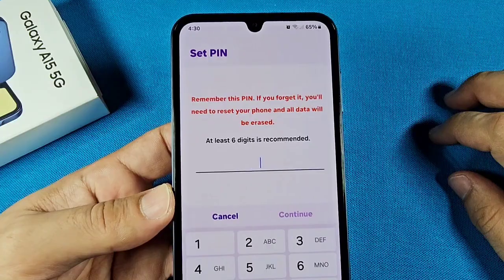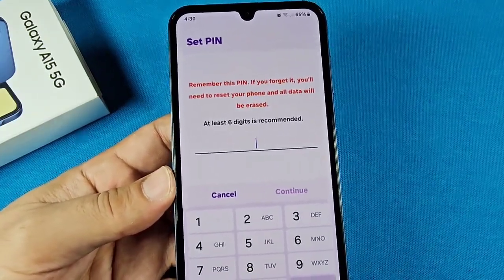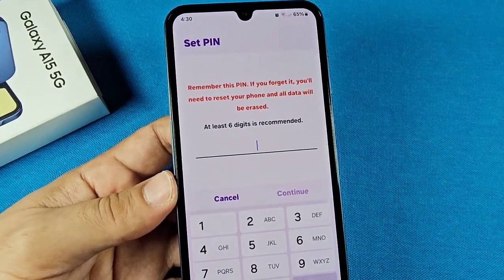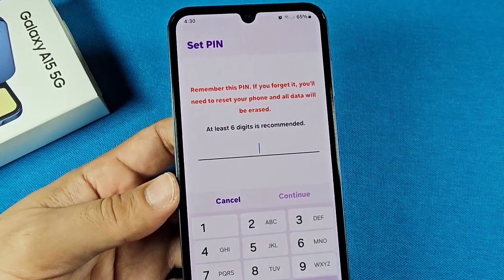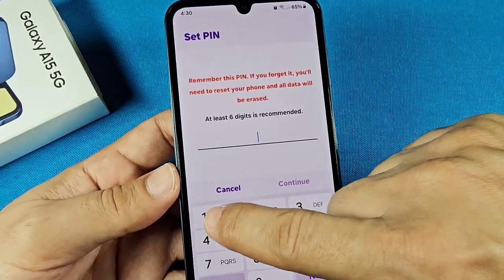You'll need to choose six digits — before it was only four, but now it's six. Some users claim you can still use four digits, but it's a bit glitchy where you have to trick the system. You don't want to do that and end up forgetting your PIN and having to reset your phone. So just go with six digits.